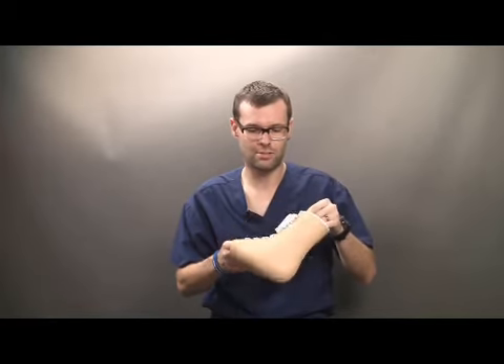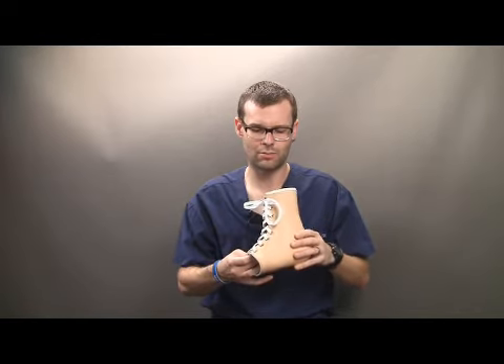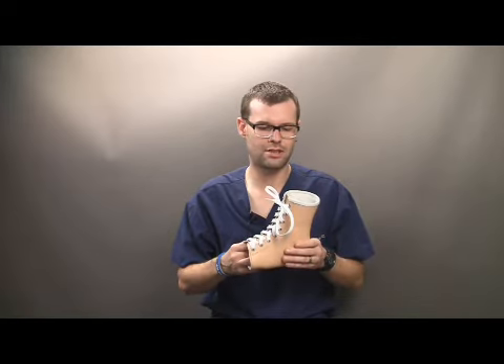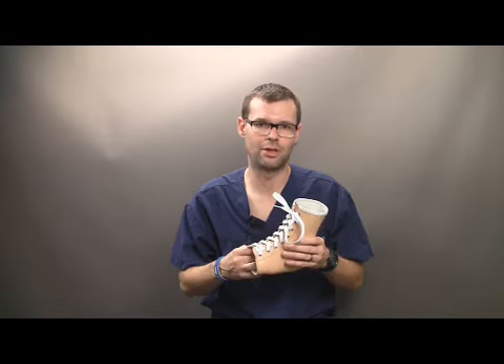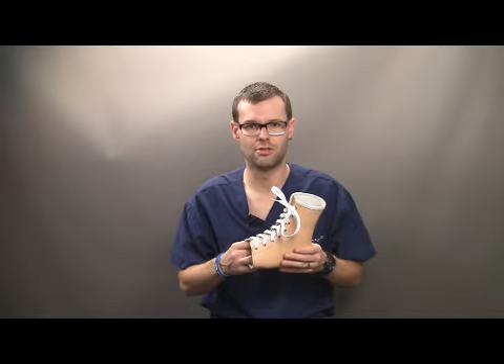Next, the custom pre-tibial shell. Not only is it an unweighting portion of the device, but it allows some motion, reducing the motion of the tibia over the talus and dispersing pressures over a greater area. And fifth, it does break in similarly to a baseball glove, so it does start to mold and conform and allow that limited motion again once the patient has started to use it.